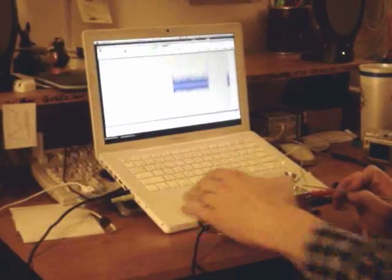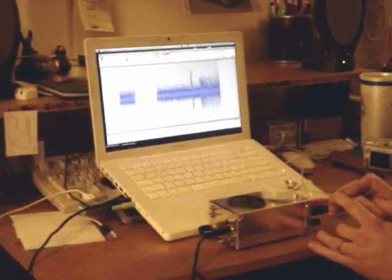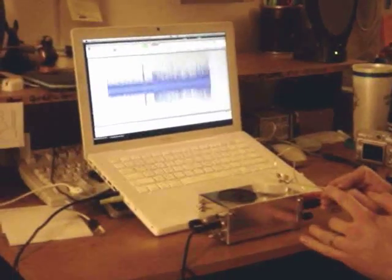Now, hearing it isn't the only thing. The Spiker Box can also go through the microphone input, line input of your computer. And you can record the neural data for later data analysis.